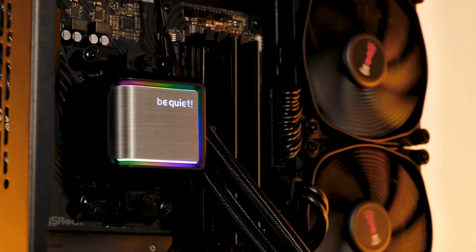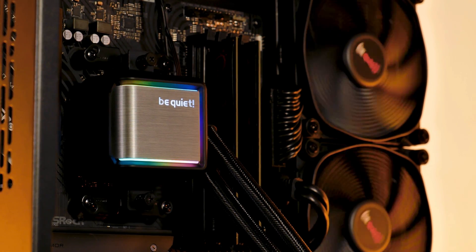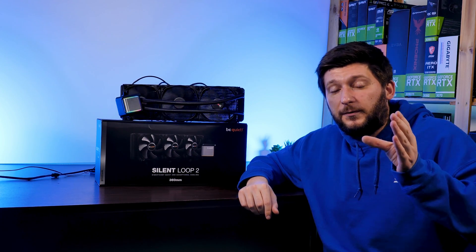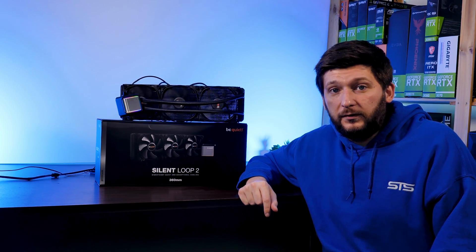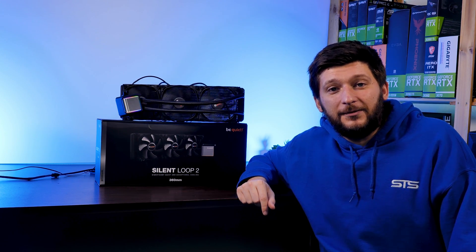This was my take on the Silent Loop 360. I'd like to thank BeQuiet for providing this AIO, and I sincerely hope they decide to release a third generation featuring their Light Wing fans. Thank you for watching. If you want to keep watching, have a look at our Dark Rock Pro 4 after-two-years review — it survived, surprisingly well considering how I treated it. Hope to see you on the next one, bye-bye.